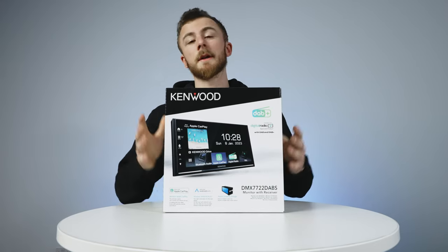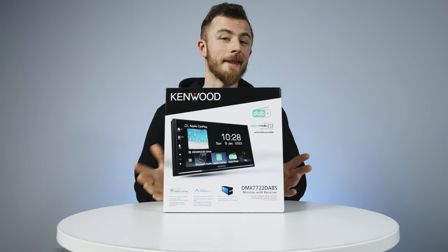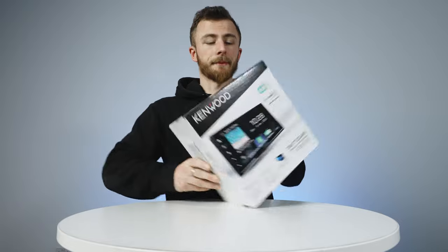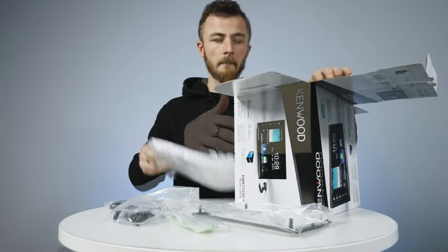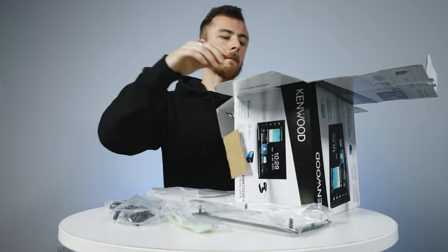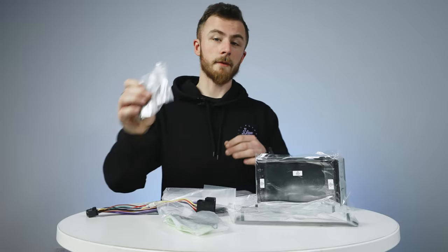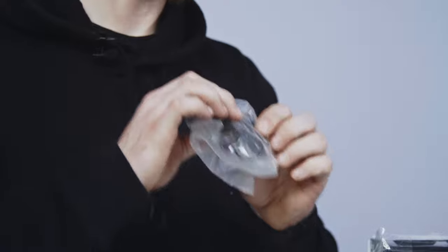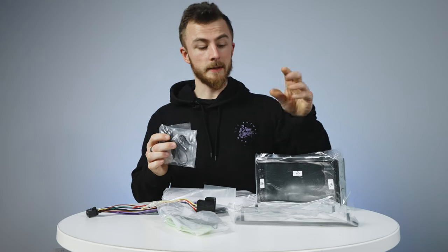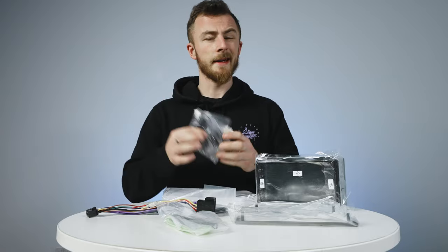We'll open up the box and show you the contents. First of all, you have your microphone — standard Kenwood microphone — which comes with a jack on one end and the microphone on the other, so that will plug into the back of the unit and then go up to your headlining or sun visor.